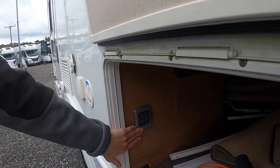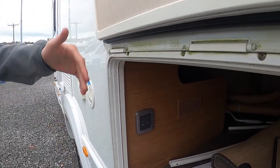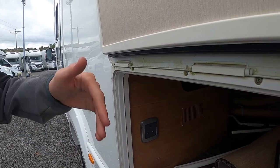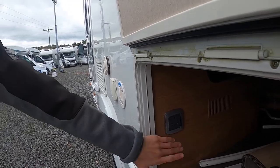You've also got a plug here, so should you need any power in your awning, you've got a plug there. If you just lift this locker, you'll have access to a three-pin plug when hooked up.